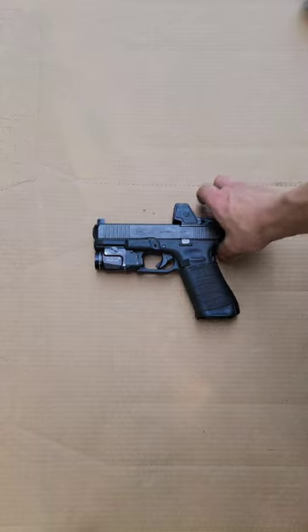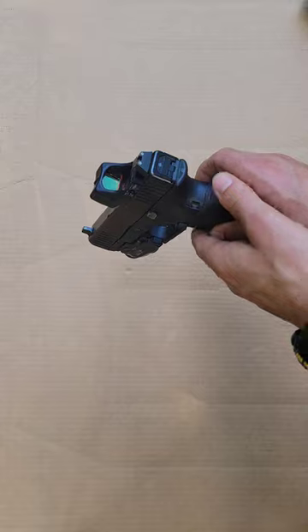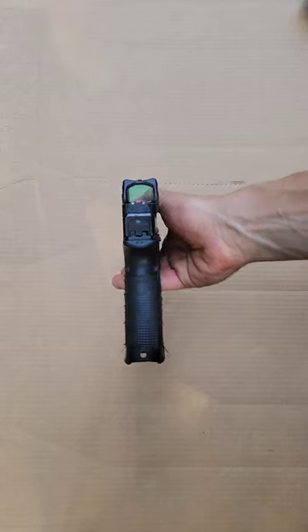Hey guys, Jared with H2A. This is going to be my initial impressions with the RMR-HD. So far I do like it. I do see it as an improvement over the traditional RMR.